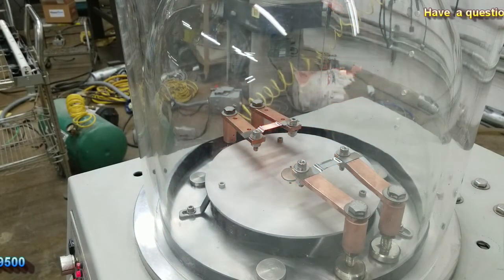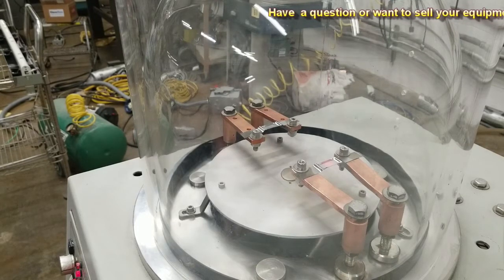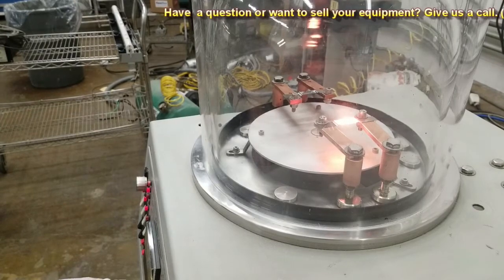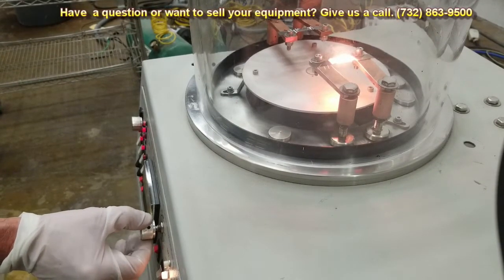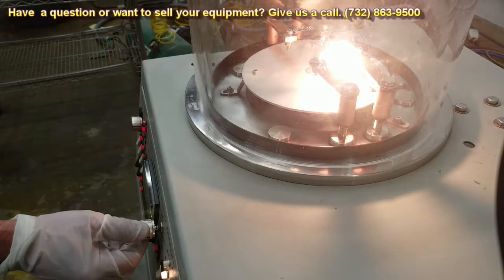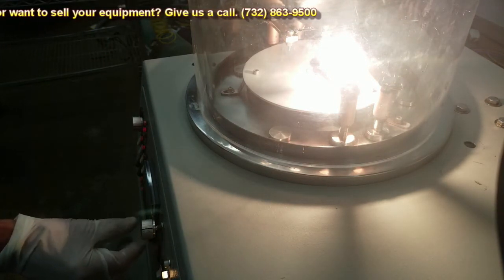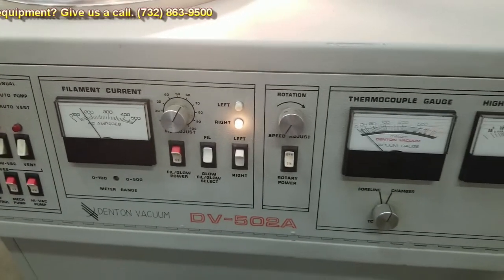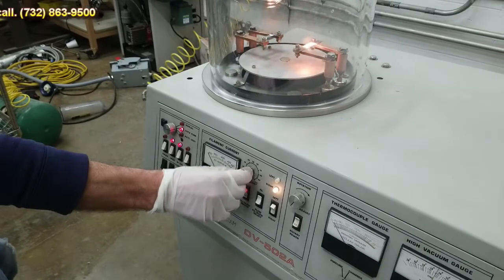I'm going to bring that down and flip it over to the right side now and do the same. That's about 100 amps right there. I'll go ahead and reset. At 60% that's about 170 amps.